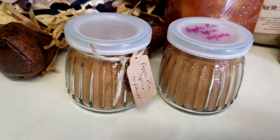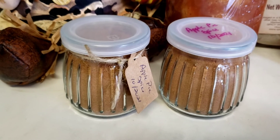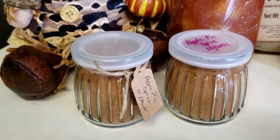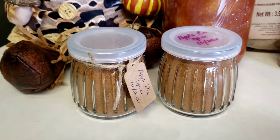These jars, by the way, are seven-ounce jars. Anyway, make sure you have your spices ready and plenty for the upcoming holidays. See y'all next time!